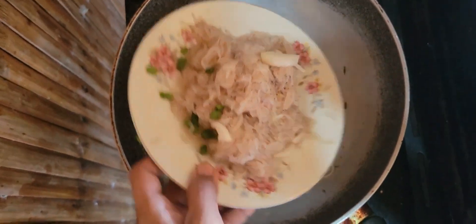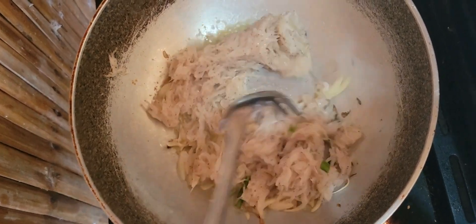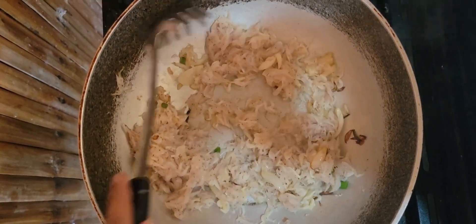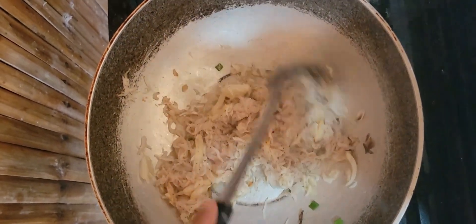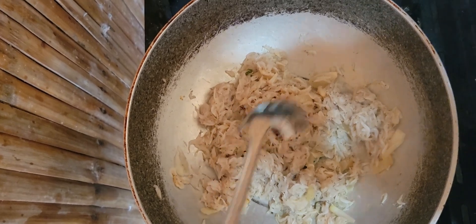Here is the fresh, very small alamang. Fry it with only the onion and oil until it becomes white in color — just like that, just easy. It's up to you what seasoning to add, or it's okay as it is because it's already tasty. You don't need to put anything.